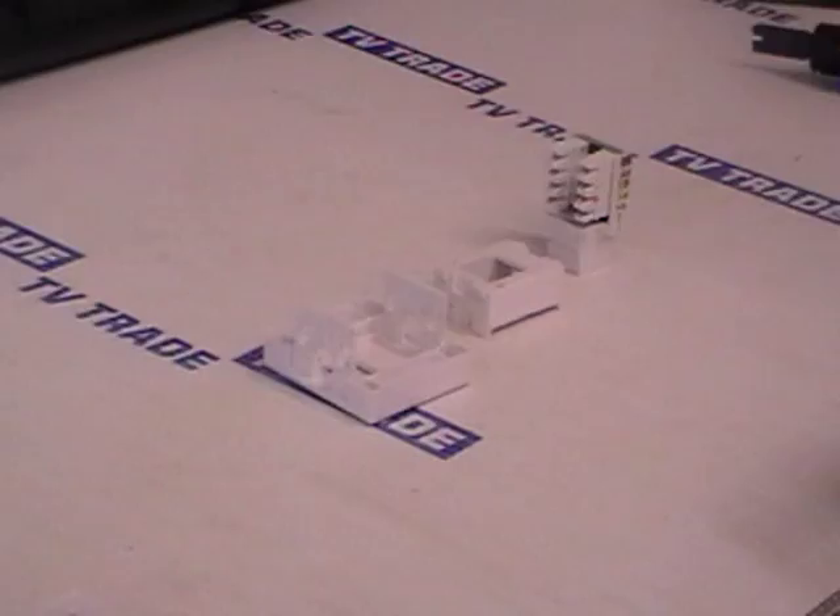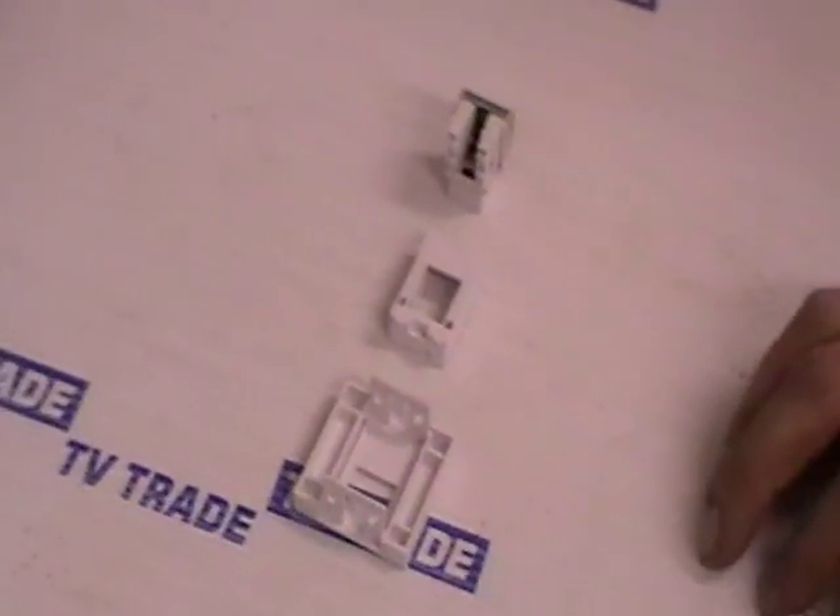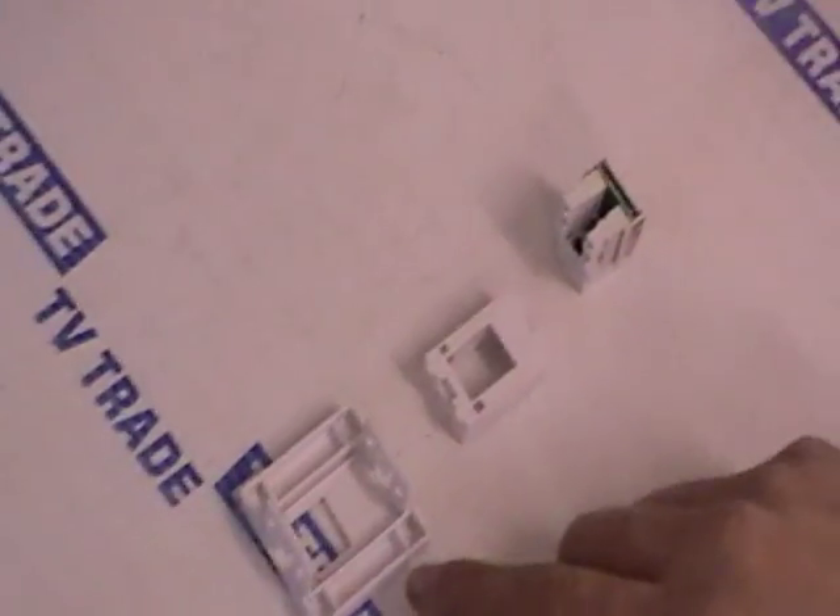Back to the main topic, which is how to assemble this RJ45 keystone plate. There are three basic components: the keystone itself, the two internal parts — the body of the keystone — and then the actual outer plate.